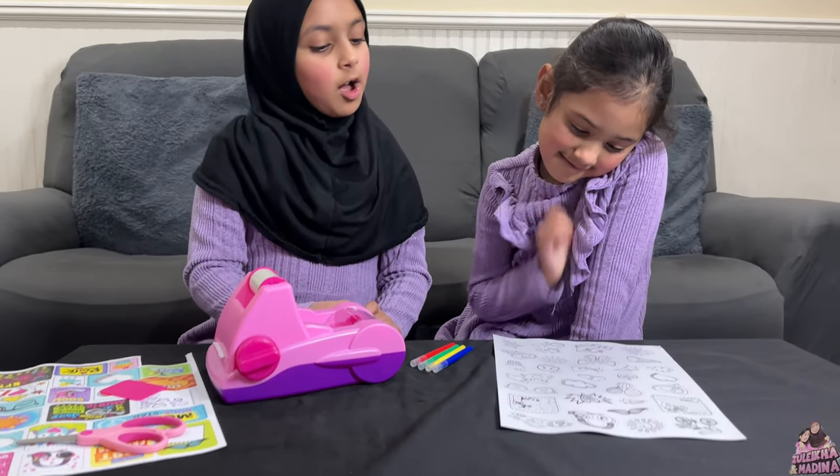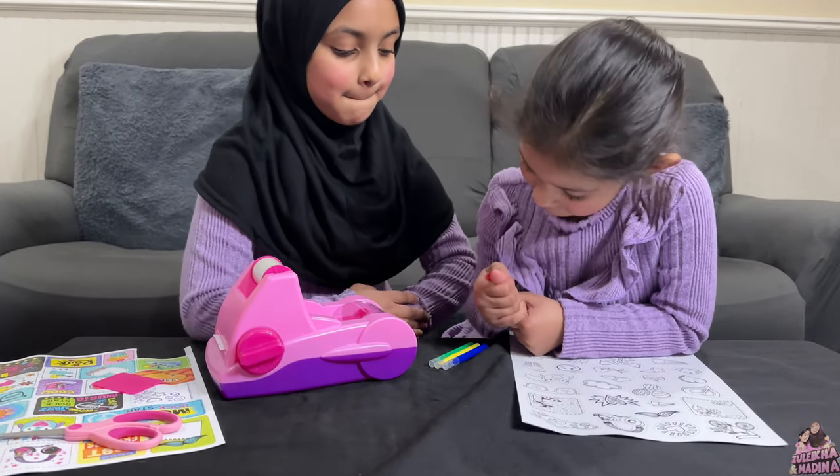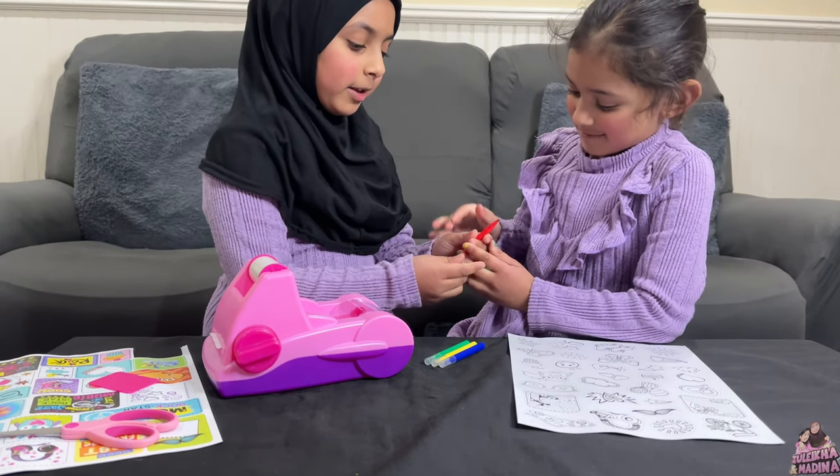Medina, which one are you gonna pick? This one — the cupcake! Okay, color it. Yeah, I can help you. There we go!